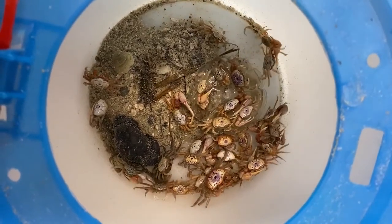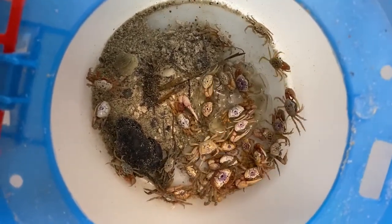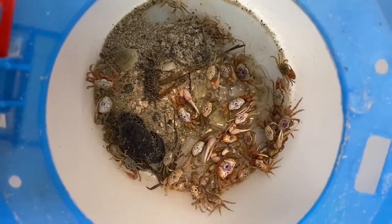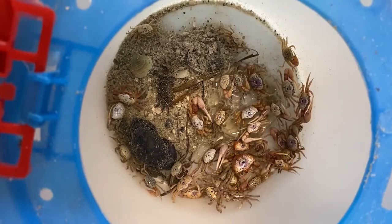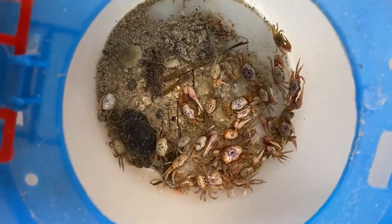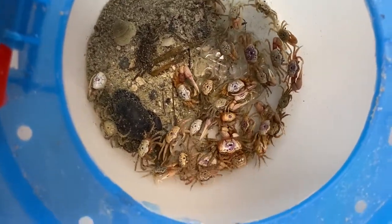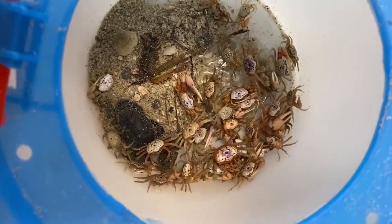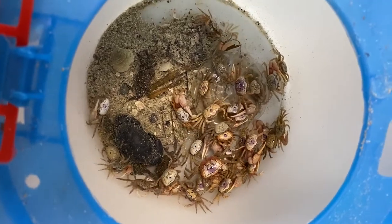So as you can see, I have a mix of fiddler crabs, mangrove cat crabs, and mud crabs. That big one there in the corner is a big mud crab. So they will stay in that water — they'll soak that water up, and I'll put some more in there tonight before I go to bed just to make sure that in the morning they're nice and healthy.